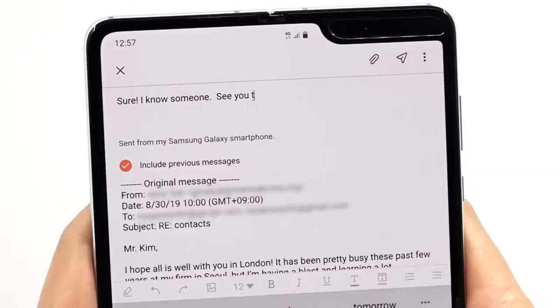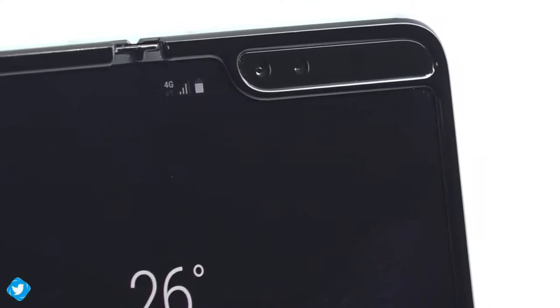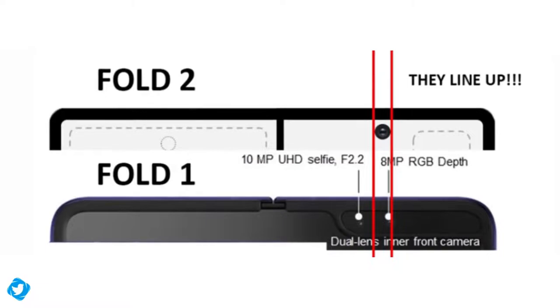The Fold 1 had a front notch and rear cameras all in one place, but the cameras themselves were not aligned. In fact, the front camera on Fold 1 was at the exact same position as on the Galaxy Fold 2, but because of the notch you couldn't see this. With displays on both the inward and outward sides, it makes sense to place the front camera in this position.